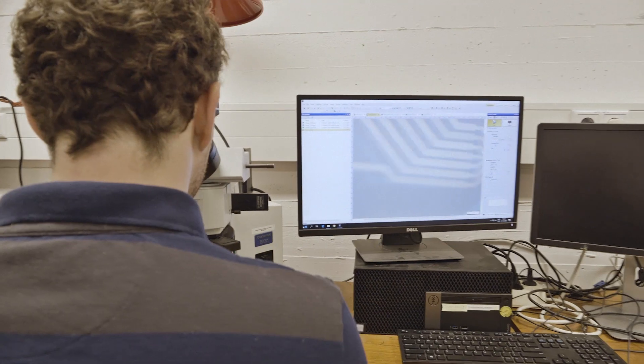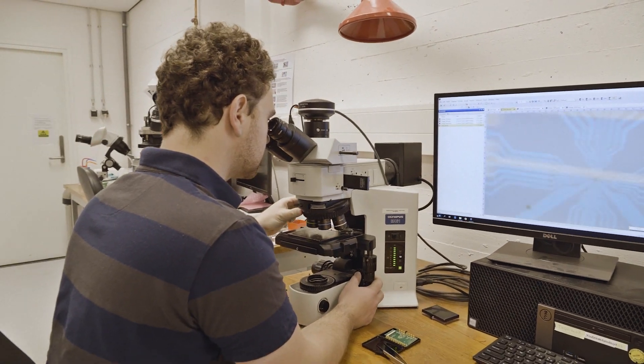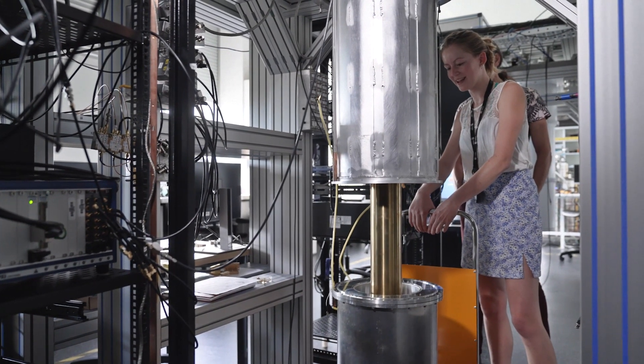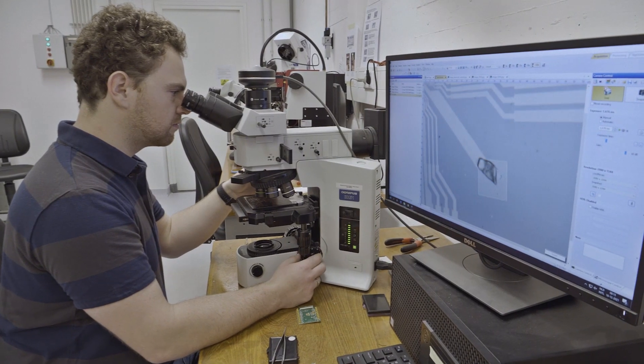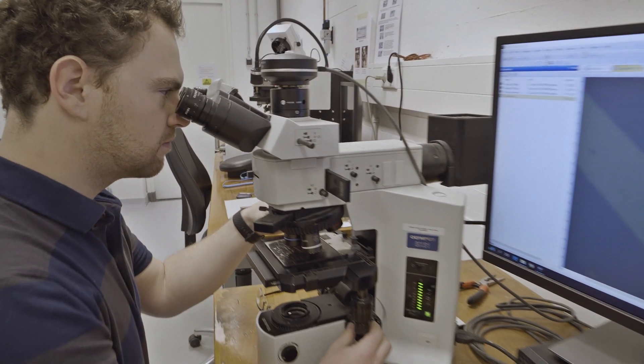We have demonstrated better than 99.9% fidelity of quantum logic operations on each individual qubit, 99.3% on the two-qubit operations, and 99% fidelity in preparing and reading out the information in the qubits. So now we have all the ingredients necessary to start building a scalable quantum computer.